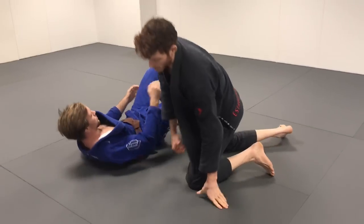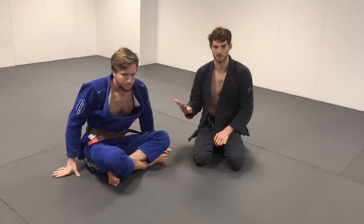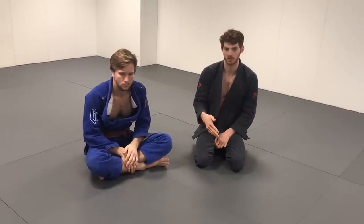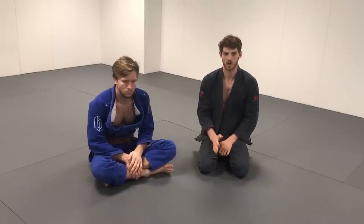Alright guys, so basically the main idea of this video was to give you an overview of what the knee cut is about and the different ways it can look. As I do more videos, I'm going to cover more in-depth specifically how you might do it in De La Riva, how you might do it in the single leg guard, and I'll try to clip in either my competition footage or other top-level competitors. If you guys like the video, as always, subscribe and like. Thanks a lot.